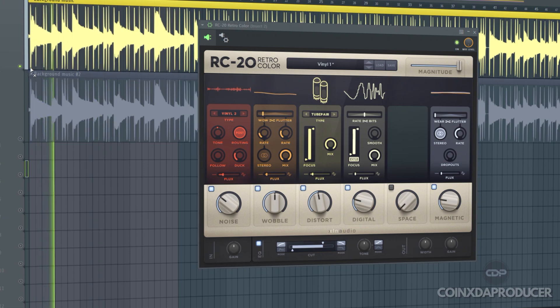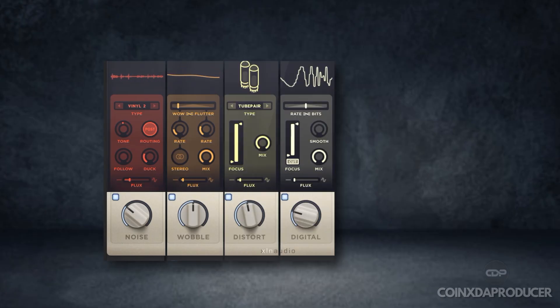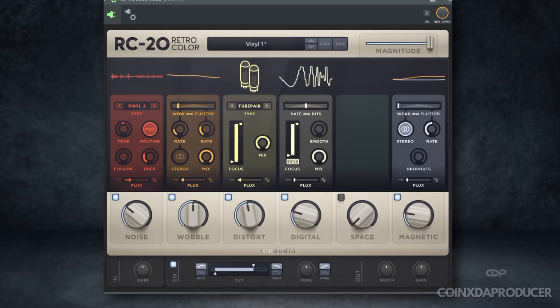The free alternatives sound very close to ROC20, and as you can see, it is not cheap. At the moment it's on sale for $49, or you can get it for $4.99 per month for 20 months. But in this video I'm going to show you how to get all 5 of its core features for 100% free. With that being said, let's get into it.